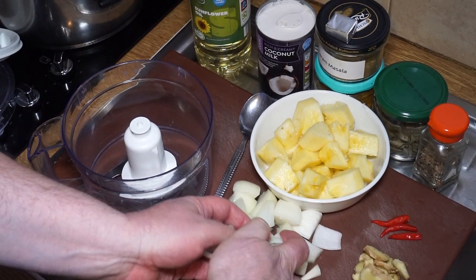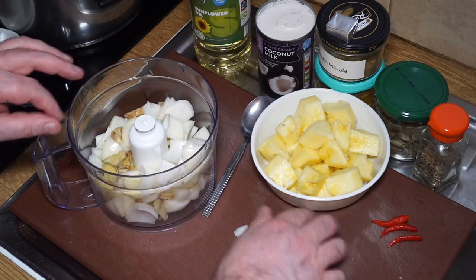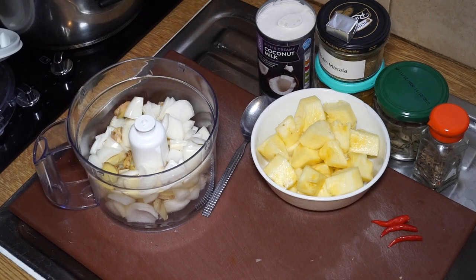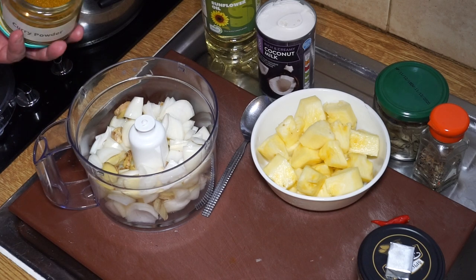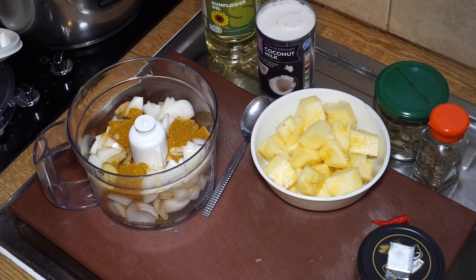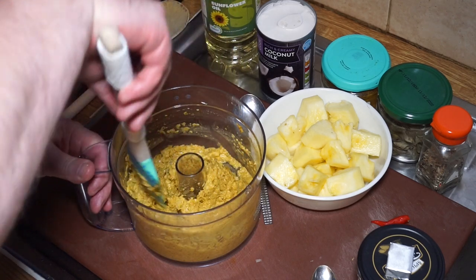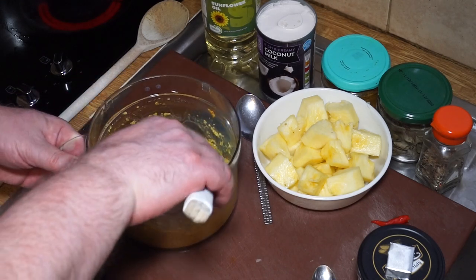First I need to get my curry paste sorted. I'm loading the onions, garlic, and ginger into the blender — the chilies will go in whole to the curry later, so I don't want those chopped. I'm adding a tablespoon of oil and three heaping teaspoons of curry powder, which will give it a nice spicy flavor. There it is, all ground up into a nice paste. If it's not grinding easily, you can add a small shot glass of water to speed it along.